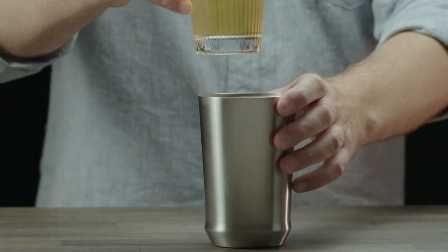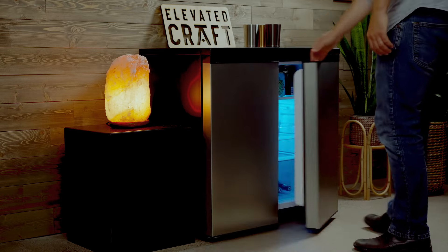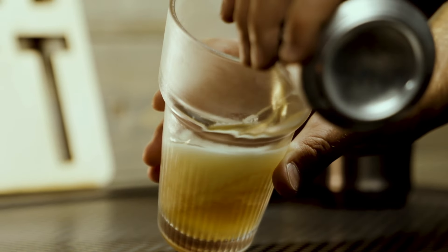So what makes the Hybrid Pint Glass so special? To start, the vacuum insulated stainless steel base provides maximum temperature control so you'll never have a warm beer again. To further enhance your experience, you can even chill your glass insert in your beer fridge. This will lock in the ideal serving temperature based on the beer style you prefer.